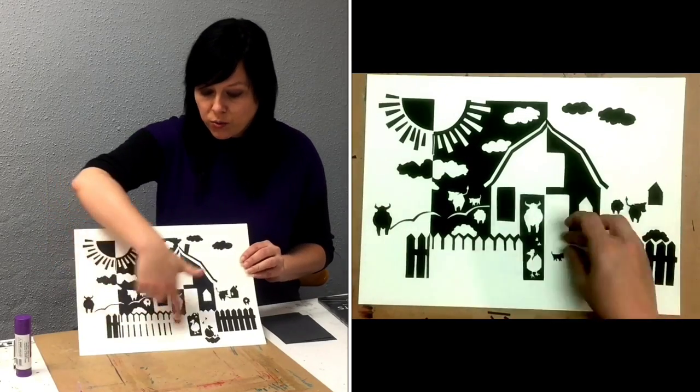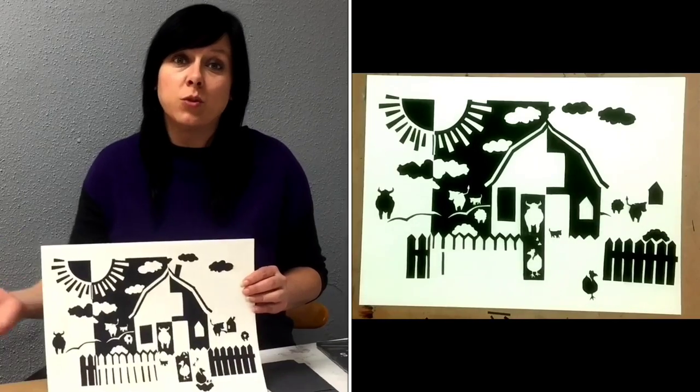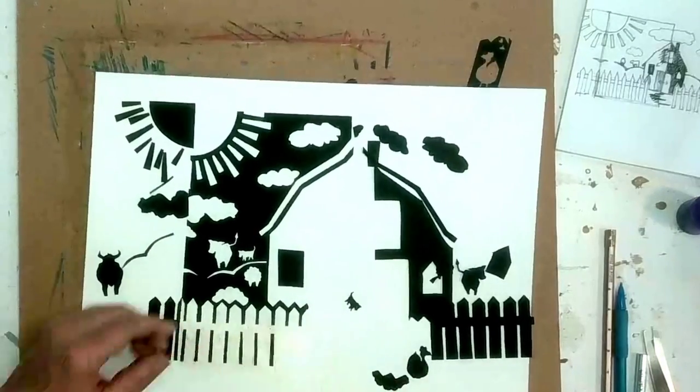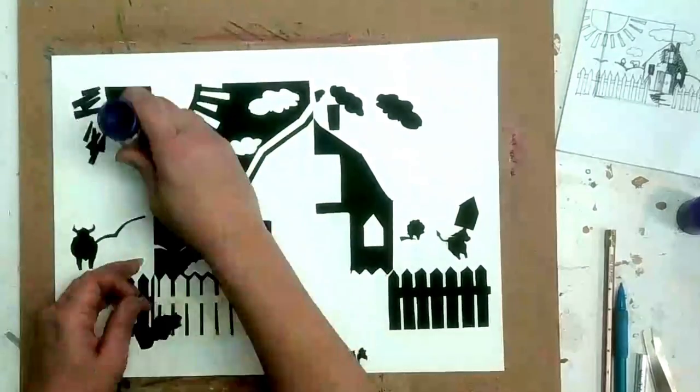I applied my glue directly to my background. I think if I had applied glue to each piece individually I would have had better results, but since my pieces are so small I was worried that my paper would tear. I'm still learning too, so if you have any ideas for keeping paper clean while gluing I'd love for you to leave a comment below.